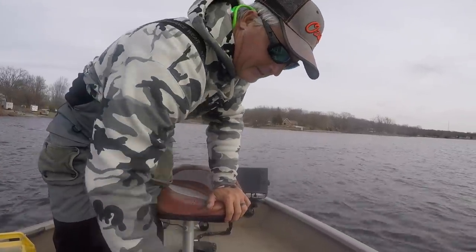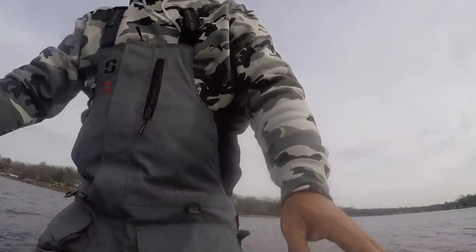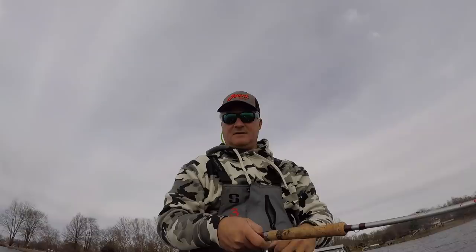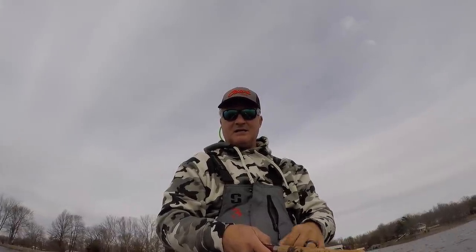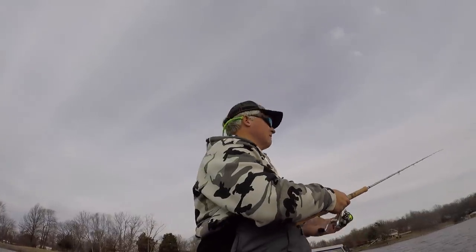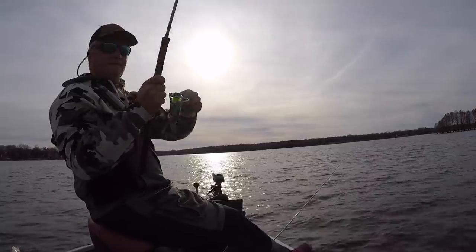I've never fished this spot before, but we're gonna try it anyway — just give it a rip. The monitor looks pretty good; there are some fish down there holding close to that structure. It seemed like there were a lot of fish around this area, not just that one particular spot. It makes sense because it's a south wind and this is a little south corner. And there it goes — that one didn't take long at all, first fish on!